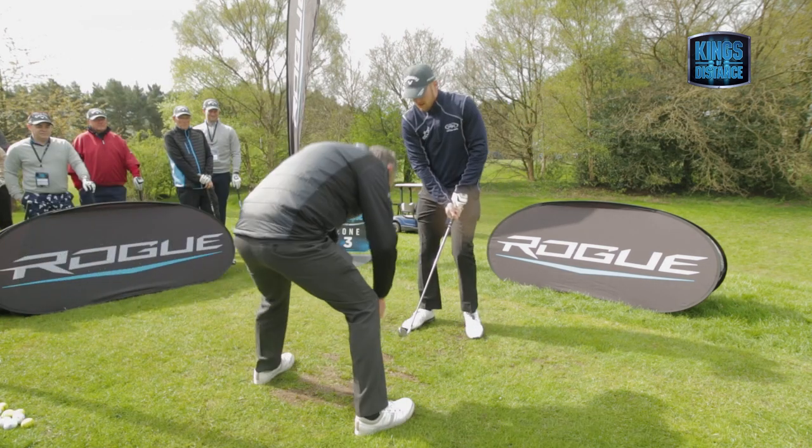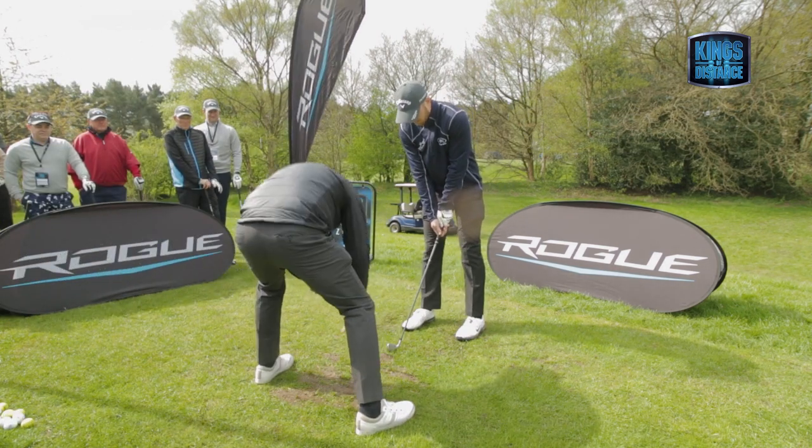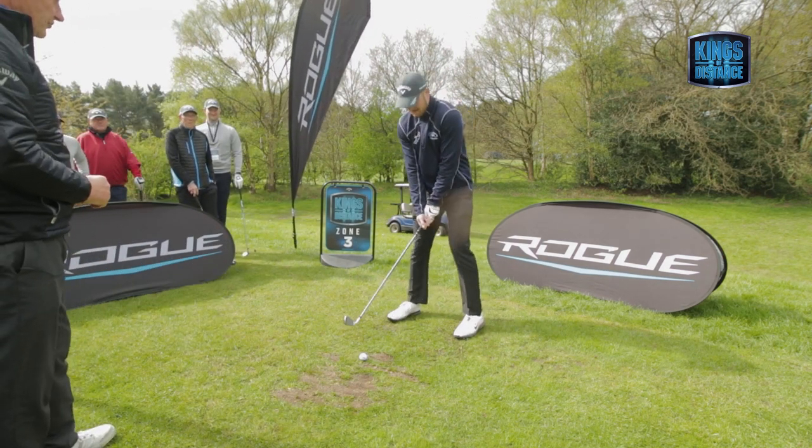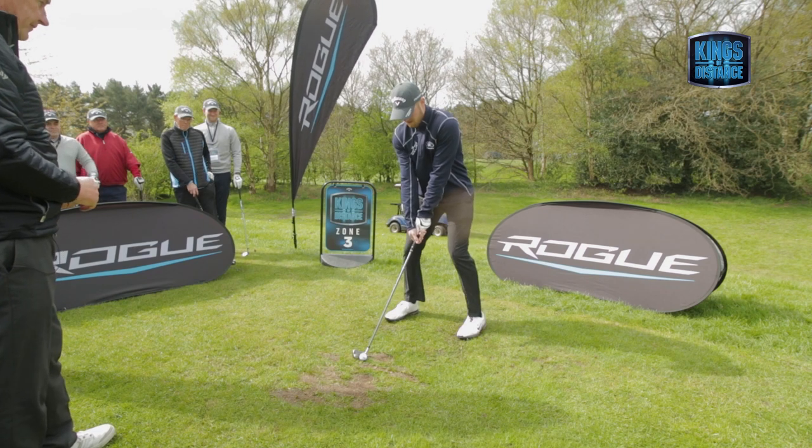Have you had any help? Not very much at all. You've got a lot of good stuff there — a lot of good stuff. Athletic, good.